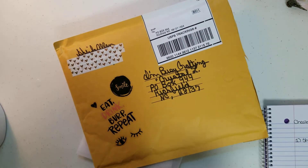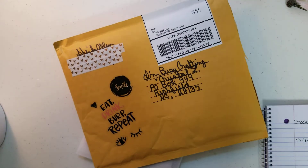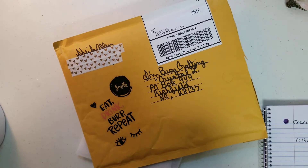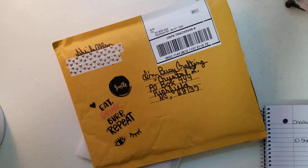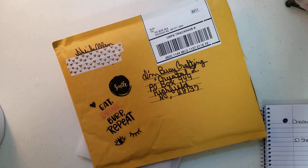Hey guys, Crystal coming on. I am coming on because I received my first entry into my challenge. My first entry comes from my sweet friend Sheila, who is Country Girl First here on YouTube. You all know her and love her.